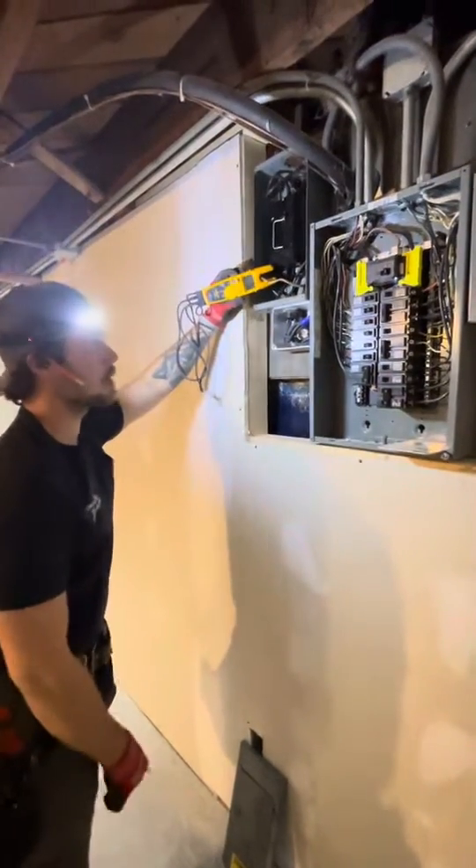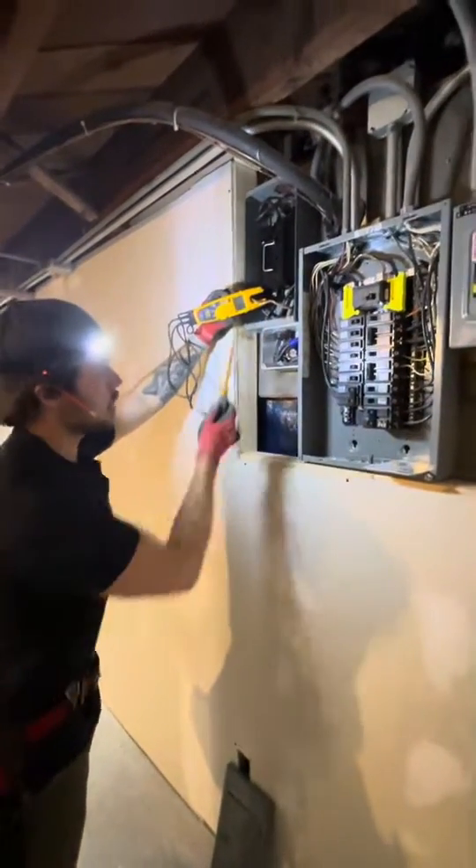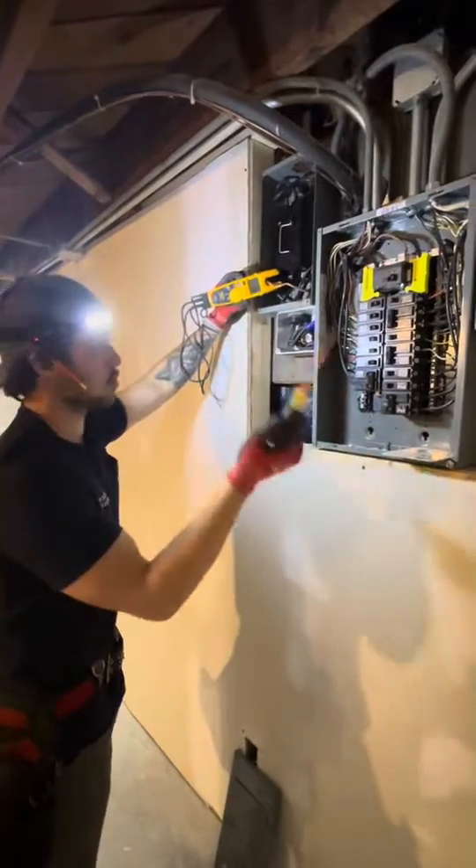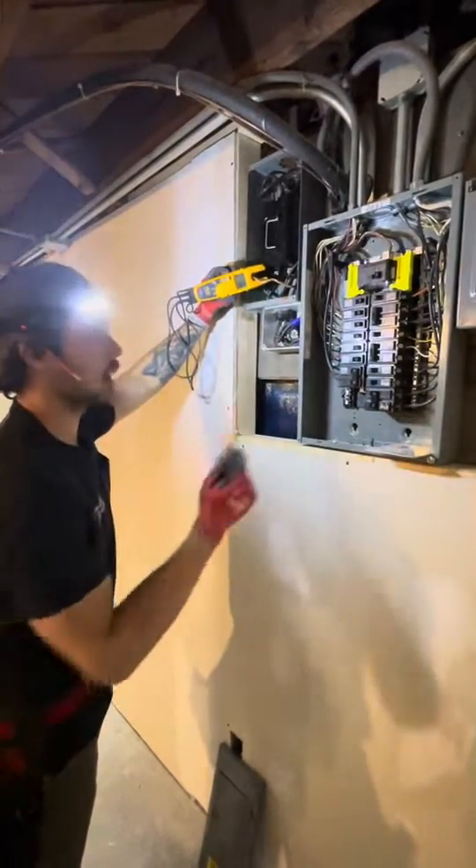I'm on the neutral right here — this system has a bare neutral, and we've got a reading of 0.6 amps. That's return current going back to the source.